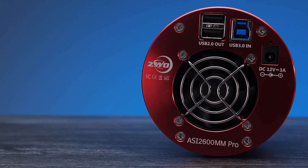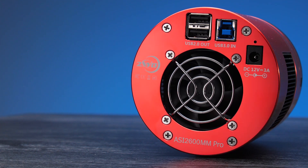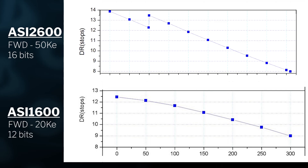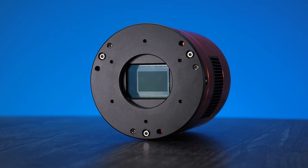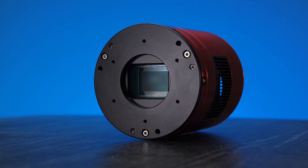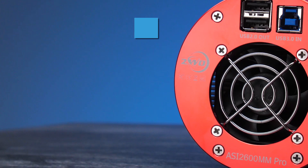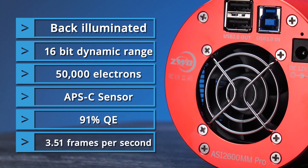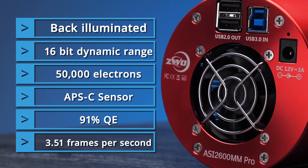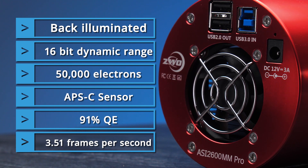The ASI 2600 MM Pro is an amazing camera and one of the flagship cameras of the ZWO lineup. We made a full-length video comparing it to the ASI 1600 MM Pro that you can check out by clicking here. Normally you don't need such a large sensor during galaxy season if you want to get close up on your galaxies, but having a large APS-C size sensor lets you capture all the beautiful galactic dust around the galaxy, or you can shoot wide and crop without losing quality. It's a perfect year-round monochrome camera — back illuminated to remove amp glow, with 16-bit depth for smooth tonal transitions, deep well depth, and overall amazing performance.